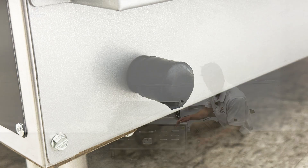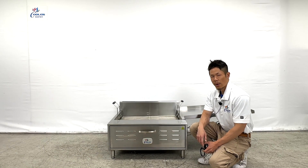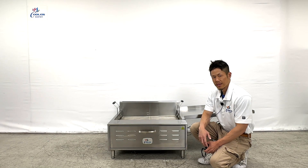For all information on this fryer, visit our website or give us a call so we can assist you. Thank you.